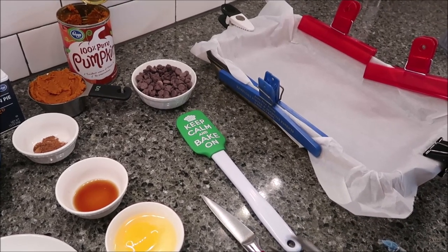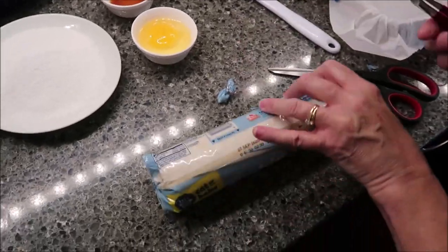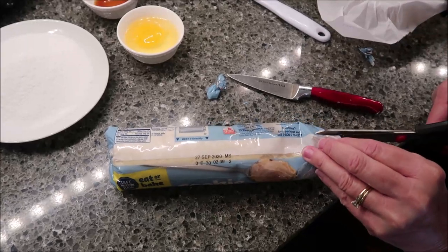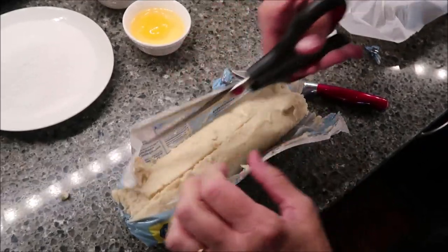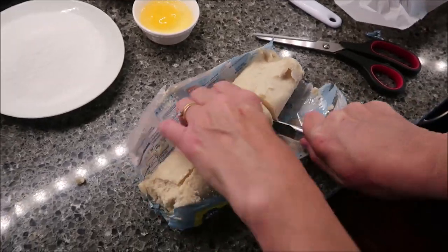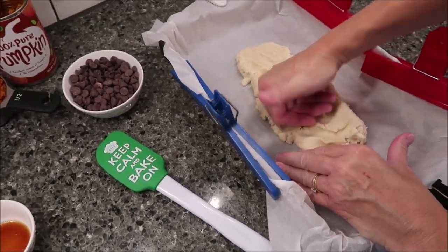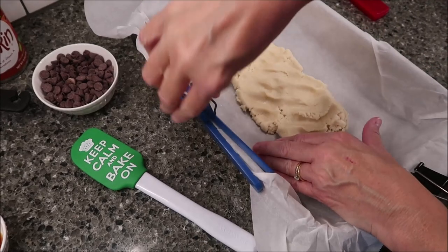You're going to take your sugar cookie dough and press two-thirds of it into the bottom of the pan — about this much. Go ahead and cut this open and press it into the bottom of the pan. This is going to be the crust for your bars. Once I know my paper isn't going to move, I'll just take the clips off.